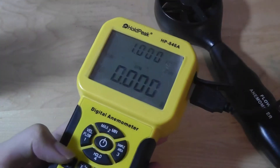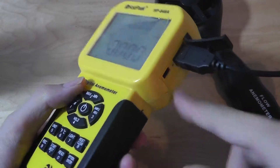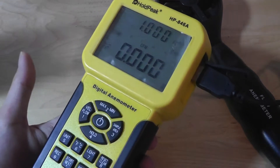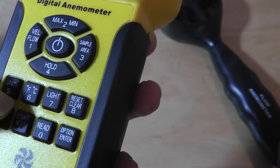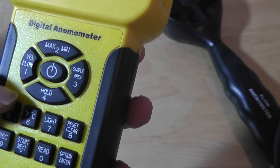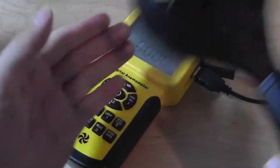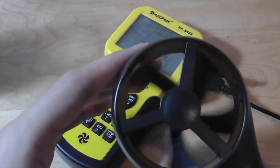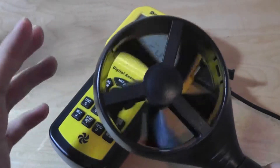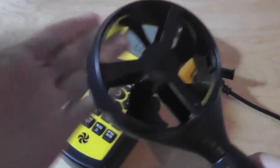I can also record data over a certain amount of time and transfer it via the USB port to a computer to analyze with other software, making for a pretty fully-featured lab quest experience. I can change temperature settings, velocity flow, and the sample area. To do a quick demo, if you flick it through the air, it's very sensitive and you can immediately see the change in airflow reading. It's quite easy to use.